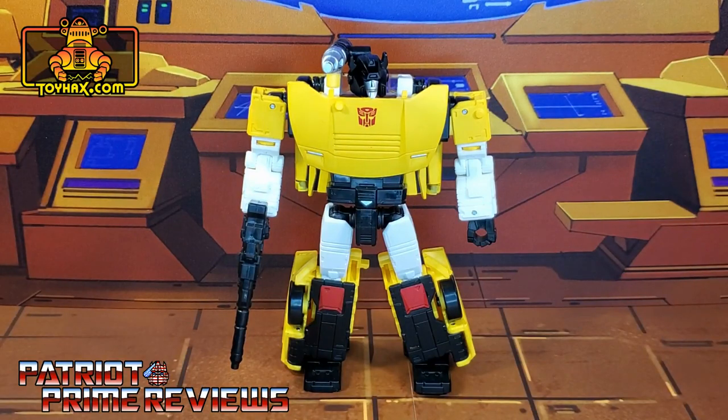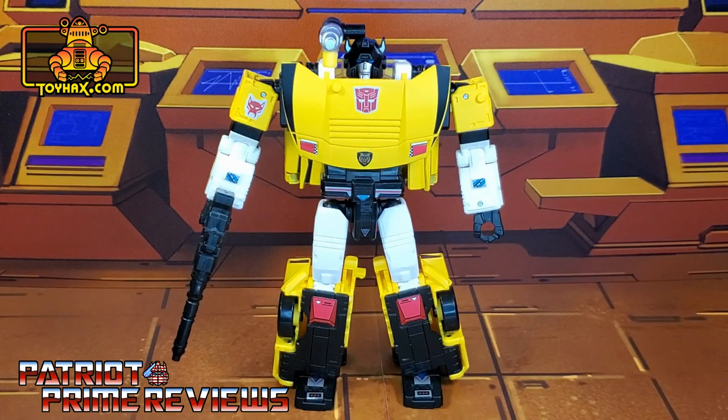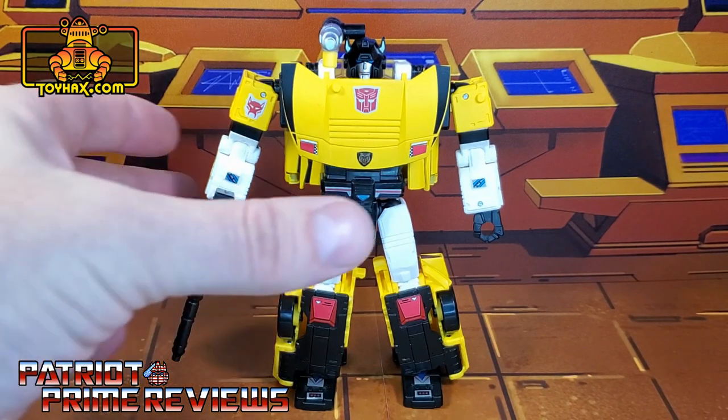There is one final look at Tiger Track in robot mode before and after. Tiger Track gets quite a few new decals to help enhance his robot mode.